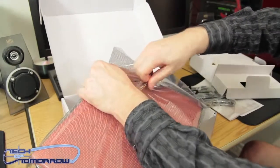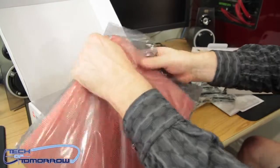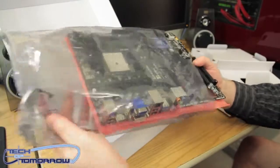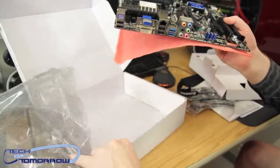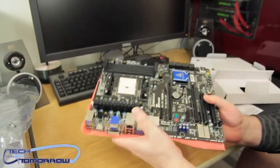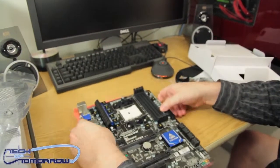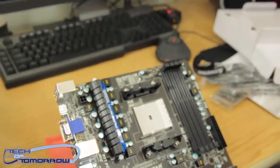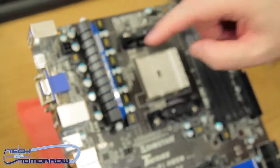Even as I'm pulling the tape off I can smell that fresh motherboard smell. I love fresh electronics. Let's pop this thing out, get the box out of the way, and set the board down so we can start taking a look at it.